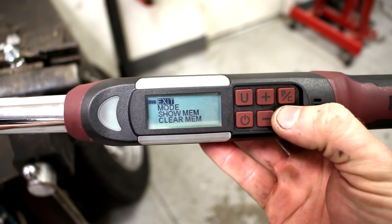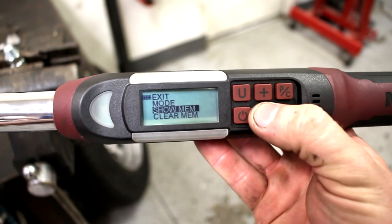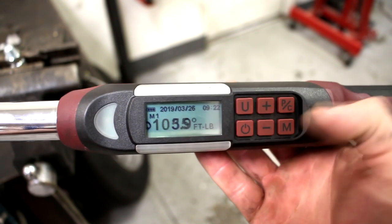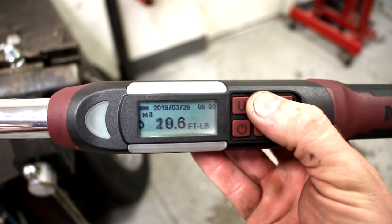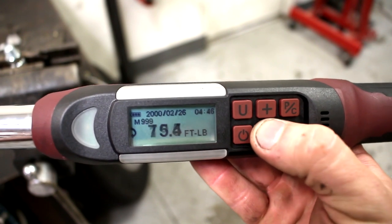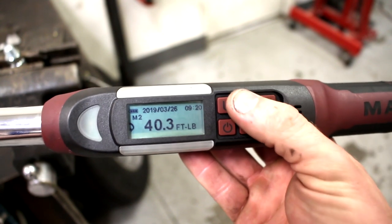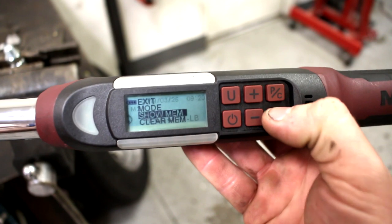It's got more stuff in the menus. There's peak and track mode. And — oh, okay — there's a memory feature. That's showing what I did last, and there's a little history of the last things I've done. That could be pretty cool if you're doing similar stuff over and over again, or if you forget — you could look here and it would tell you.